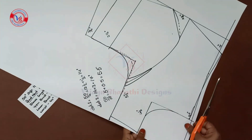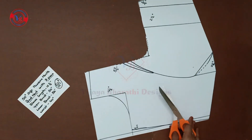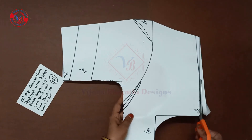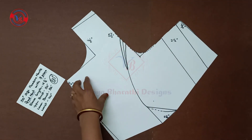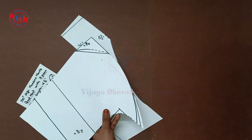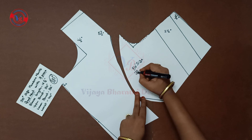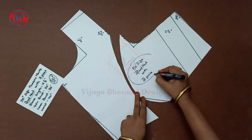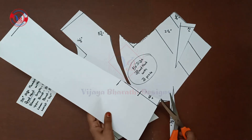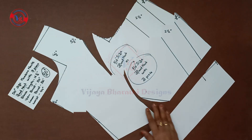Every size hand cutting links will be in the description box. This is the patch as well. This is the front part and this is the shape belt.